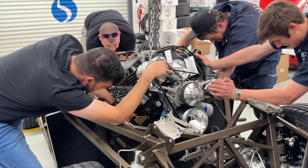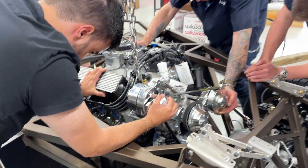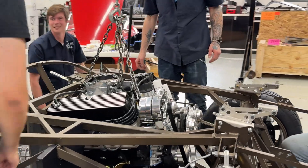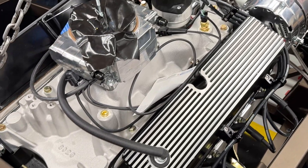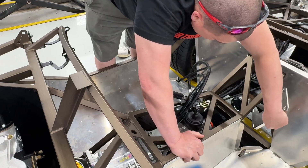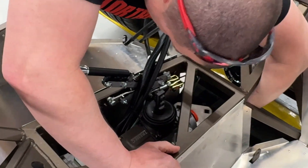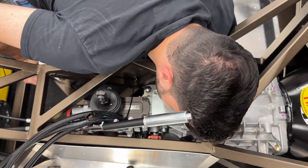The cool part about it is it's a 427 small block based off the 351 Windsor block and architecture. So you're using 351 heads, which means 351 headers and 351 motor mounts. It's super easy to get parts for. So when you're ordering your kit, make sure you're getting the 351 stainless headers from us and the 351 motor mounts for everything else.